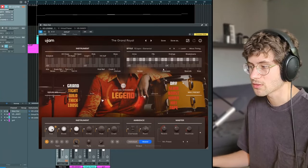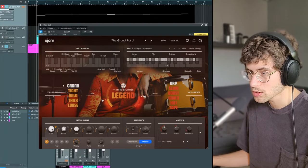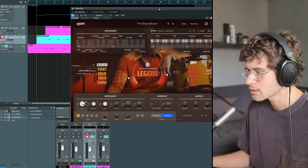I programmed these drum tracks with some grooves in here. My favorite style so far is Elemental and I'm using the grand kit dry, and I also added a virtual bassist. Now let's listen to the same section again and I'm going to play around a bit with the settings.